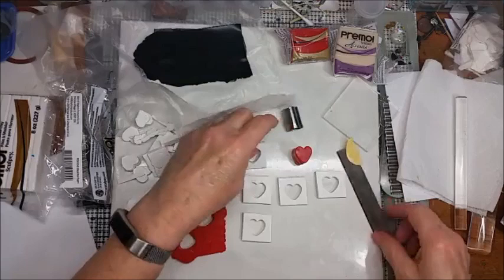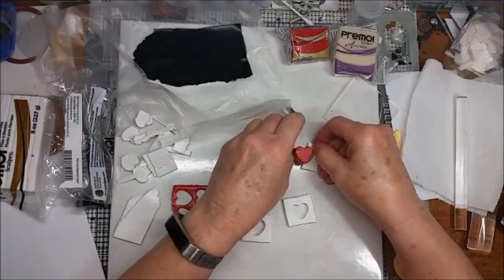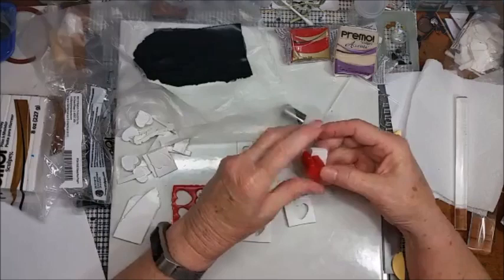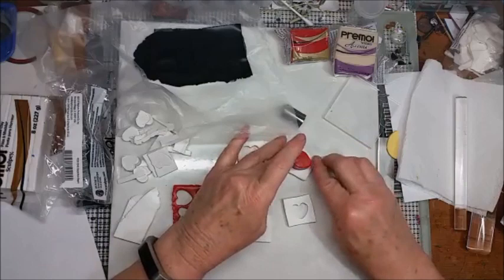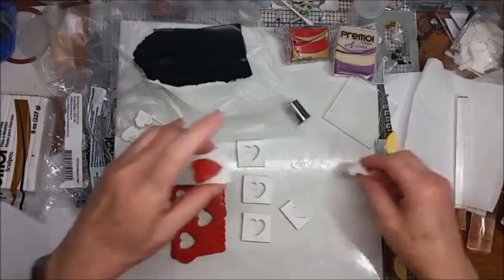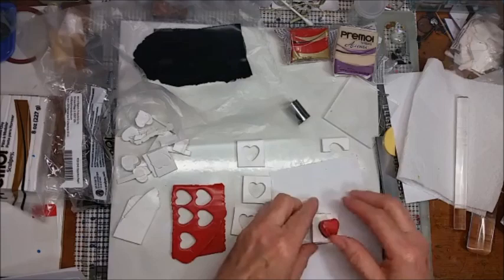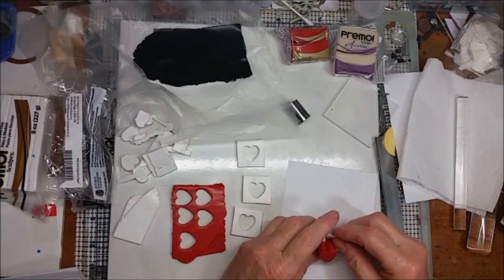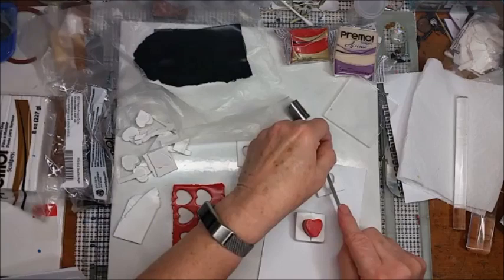I'm going to cut them in half and assemble them right around the heart. Just take your time and get it lined up pretty well, then take the next one, cut that in half, and do this all the way up with all of your thicknesses. Put the point down in the point of the heart, bring it all the way around, and do the same thing on the other side. Press it together and keep doing this until you've got all five on.